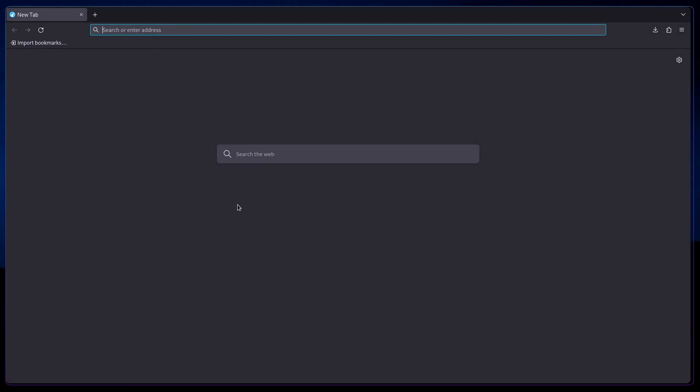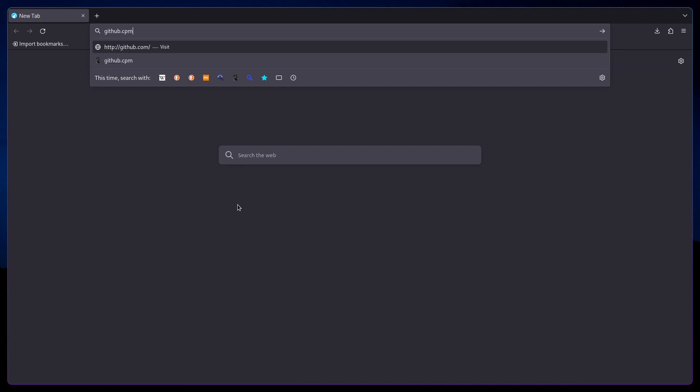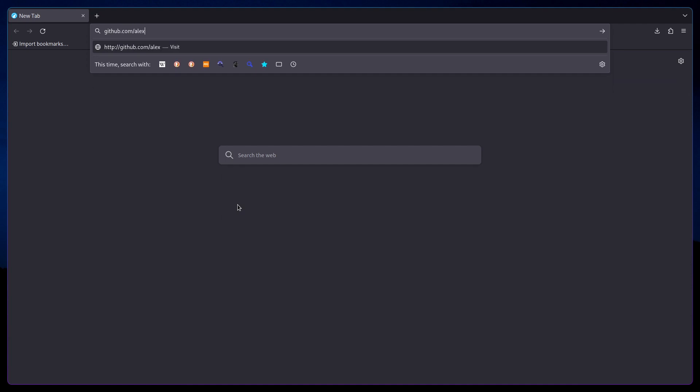So I'm going to show you how to install it. First you want to go to the repo, so open up your browser, preferably LibreWolf, and do github.com/alexstr-dev/about-this-linux.